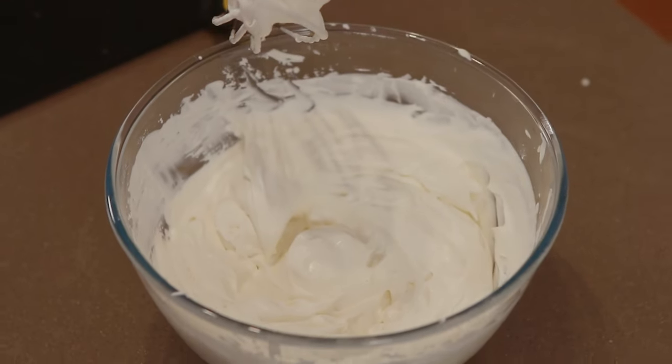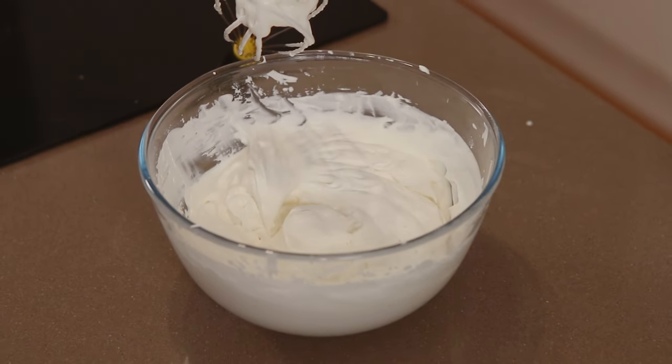There we have it — our plant-based whipping cream, ready to use, ready to be folded into whatever luscious preparation your heart desires.